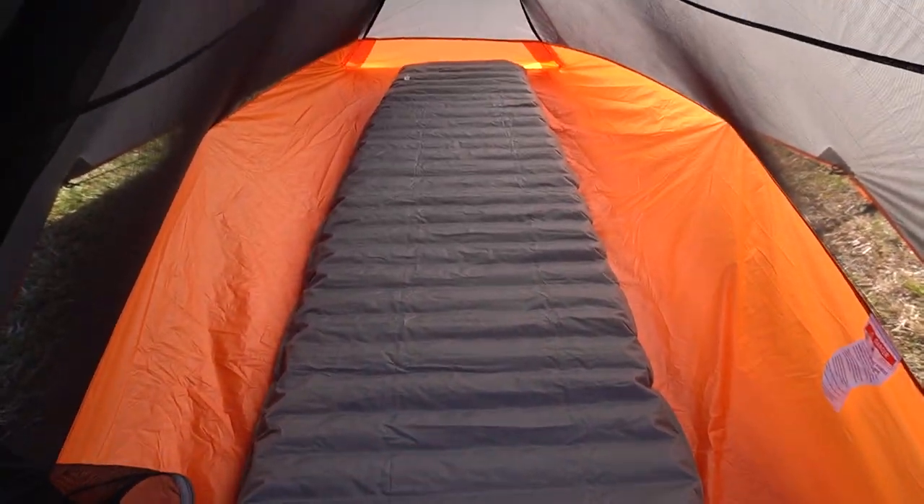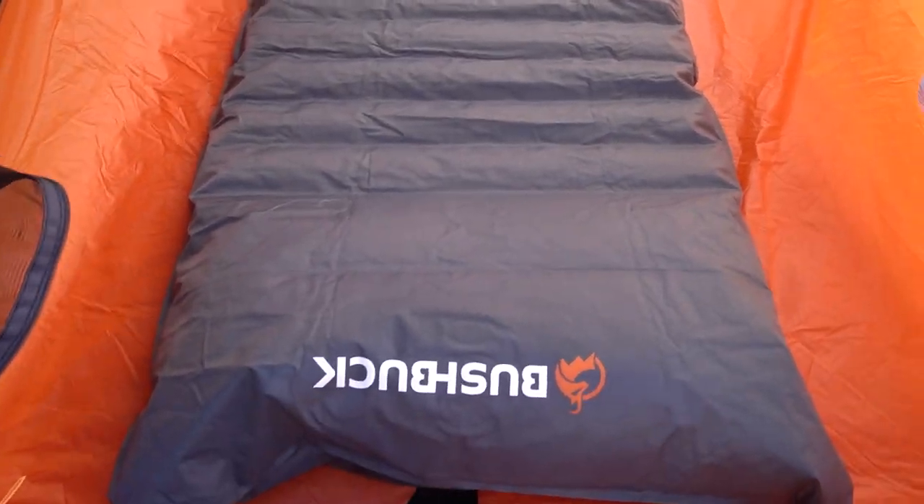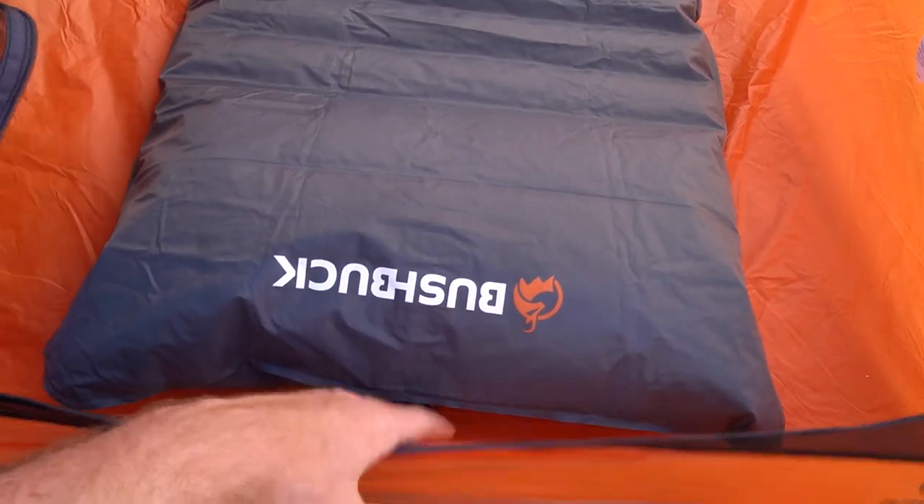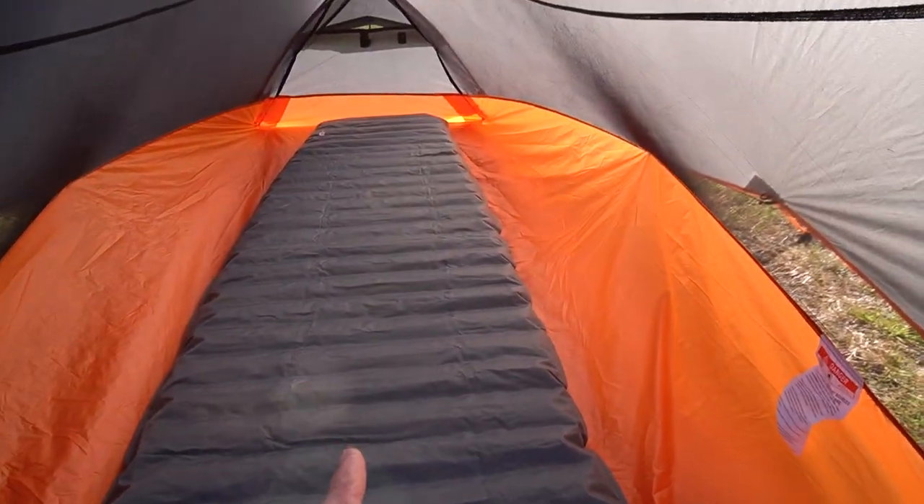Hopefully that gives you a bit of a size perspective for the tent. You wouldn't want to be too tall in this tent to be honest — my head was touching the top and I wasn't too far off the bottom either, and I'm only 5'9". So you long boys out there might struggle a little bit.